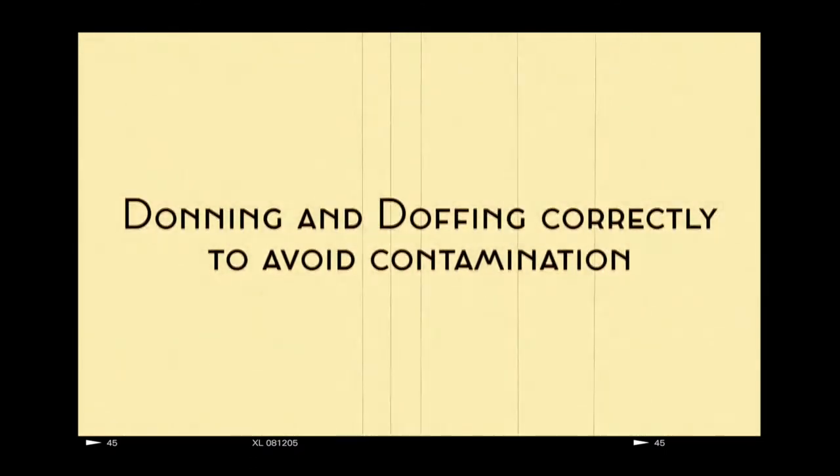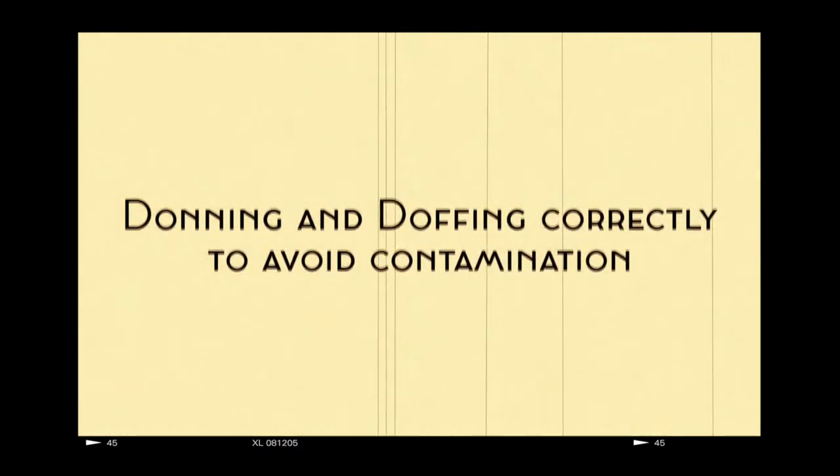Welcome to Donning and Doffing Correctly to Avoid Contamination at Murdock. Nurse Robin will now show you the importance of cleaning touch points, points of contact, and how many surfaces and times possible contamination or exposure can happen in a single moment.